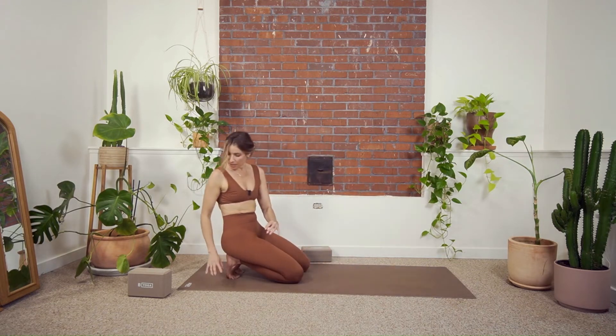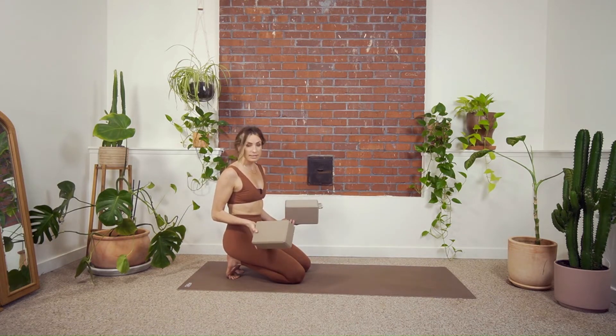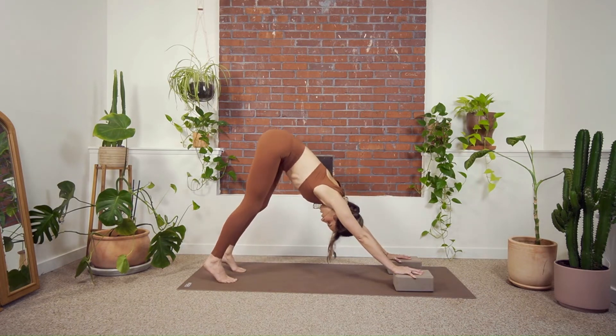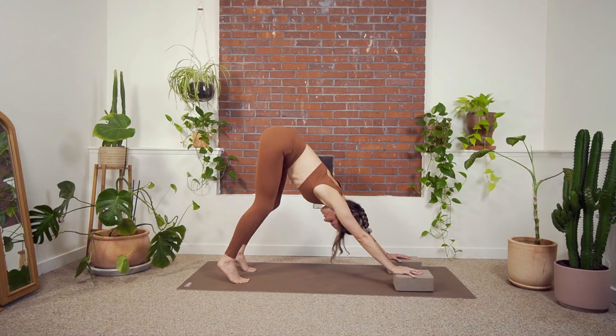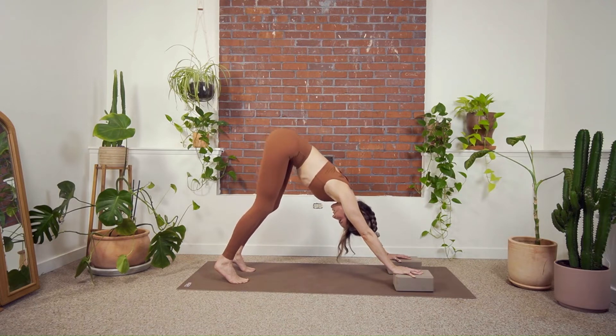Now we're going to try something a little more challenging. I like to use blocks, but they're not necessary — I'm placing them on a grippy mat so they won't slide. I'll put my hands on the blocks and lift into a downward dog. I'd rather have bent knees with a straight spine than straight knees and a bent back. So I'm bending my knees, pulling my femurs into my hips, lifting my hips. Now let's push the blocks away and draw the shoulders down — that's exactly what we're aiming not to do. I'm moving in and out, pushing the blocks away, feeling my shoulders lift right up beside my ears.